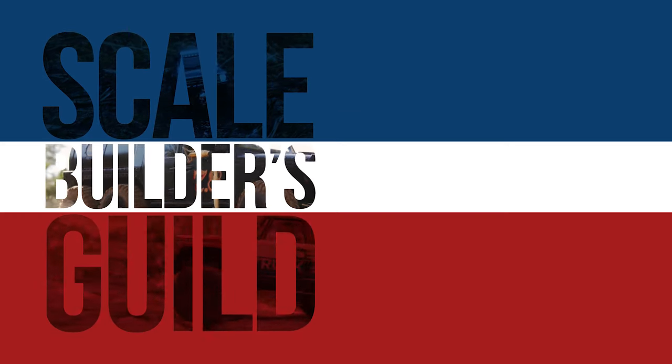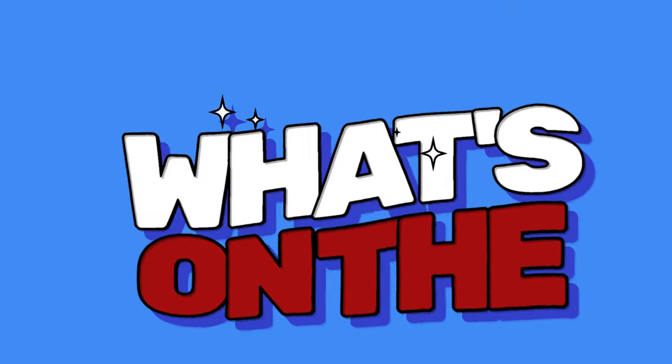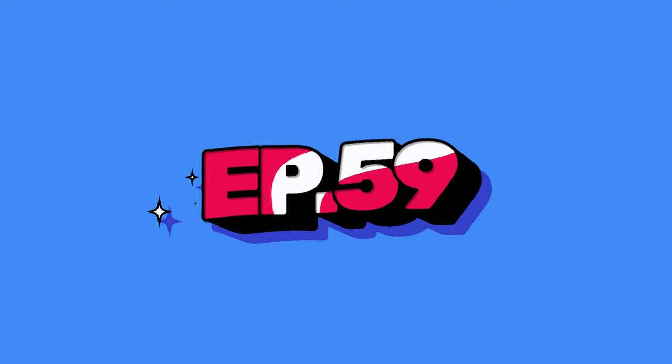Today almost didn't happen and it was supposed to happen yesterday. Welcome back to the Skill Builders Guild, thanks for watching. It's episode 59 of What's on the Bench Weekly, where I take you through projects I'm working on.